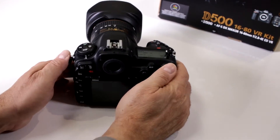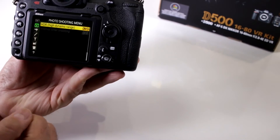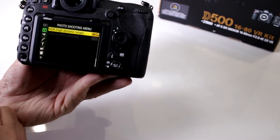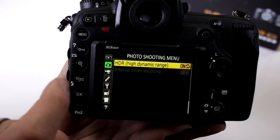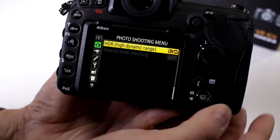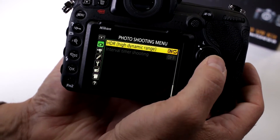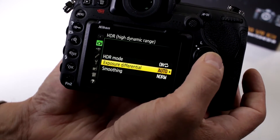Does it offer HDR mode? Yes it does. Again, this is more of a prosumer or pro-oriented camera — notice in our folder, the camera folder, you have to go pretty much towards the end to get to the high dynamic range settings, and you can do a single one.